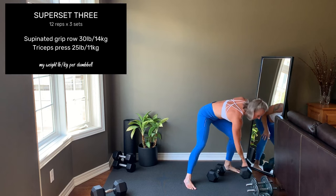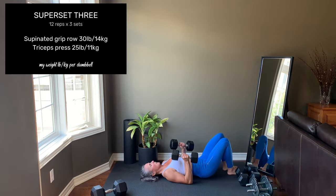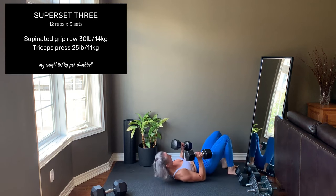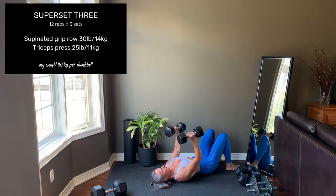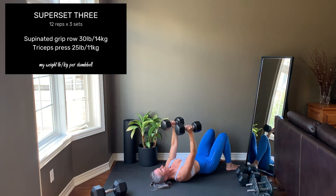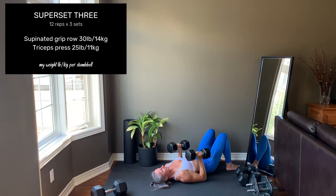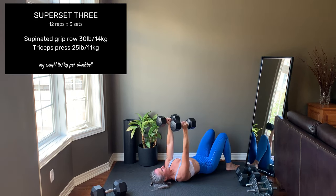Then you'll move straight into a triceps press. You can do this from the floor or on a bench. Upper arms stay close to the torso. Elbows start at 90 degrees. Use the triceps on the back of the arms to press up, lower, keeping the upper arms close to the body. This works the triceps and the chest muscles. You can stop here.